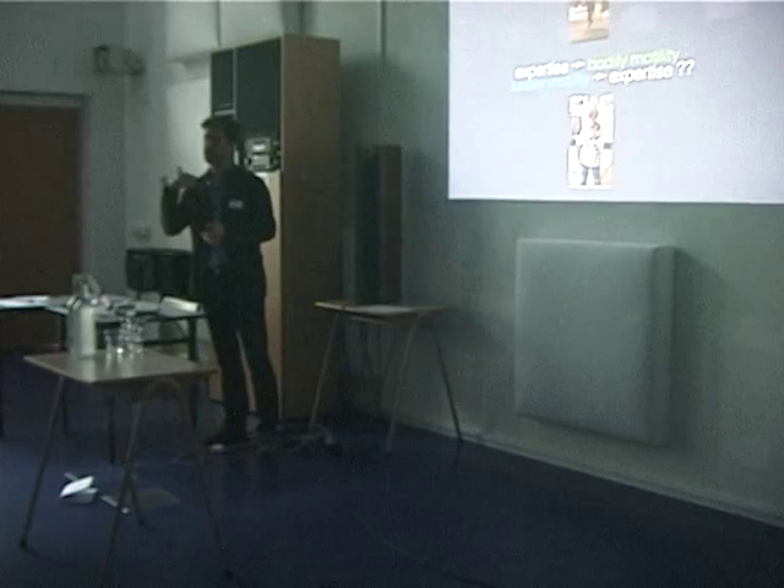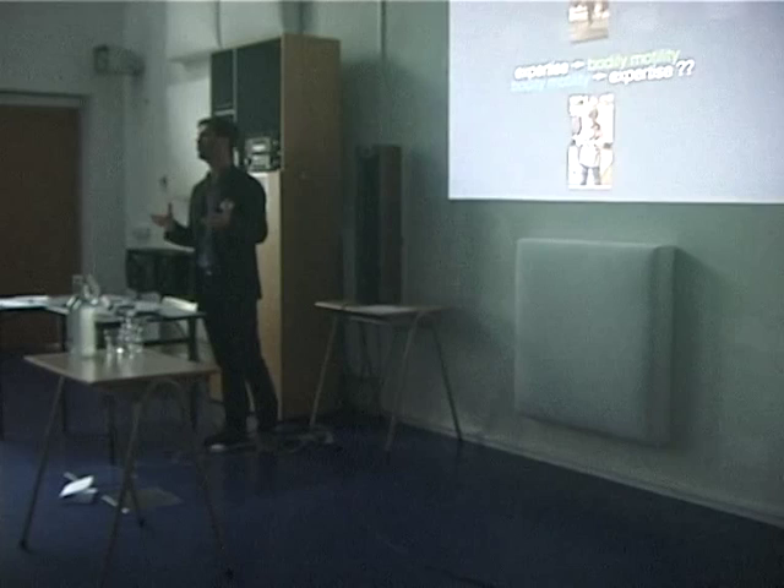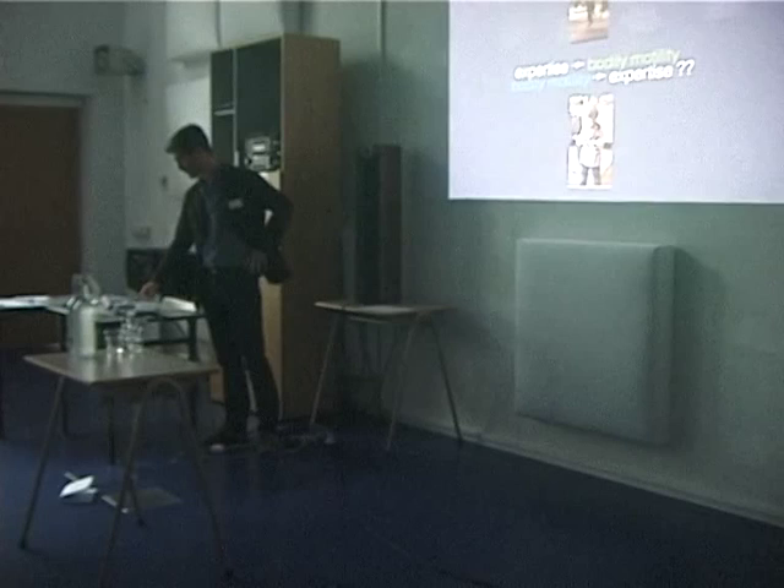Then I came into philosophy, where I investigated the relationship with the instrument, and came to embodied music cognition — this big theoretical framework which is all the time expanding. There I find really good arguments to say we have to use movement, even while learning to play and use the instrument. Because people often use movement, but not when using an instrument — it's without instrument.